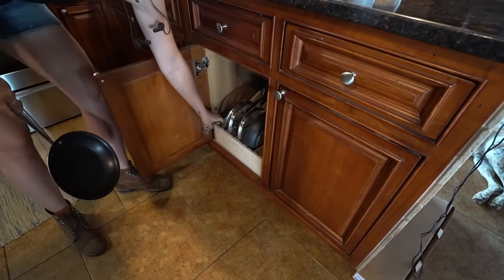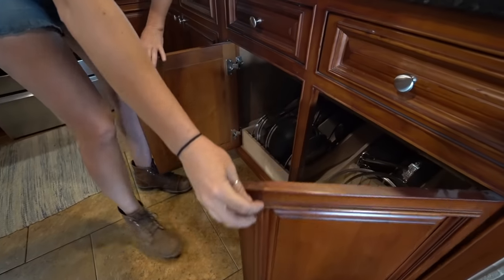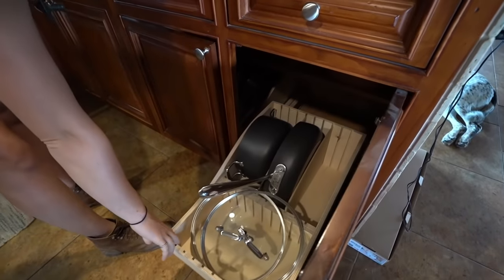In this video, I am finally tackling the issue of having all of my pots and pans stacked on top of one another. I'm going to show you how I made this very organized but simple pull-out pot and pan rack.